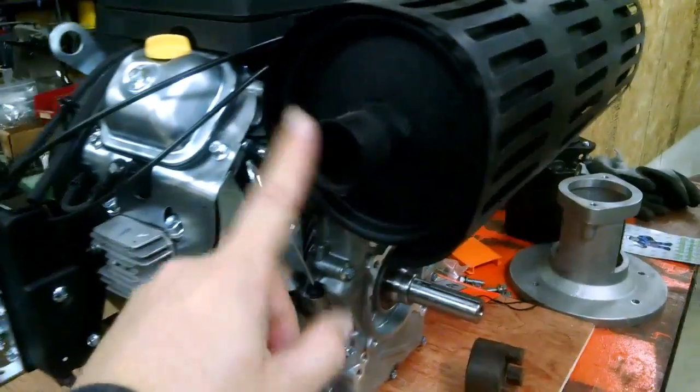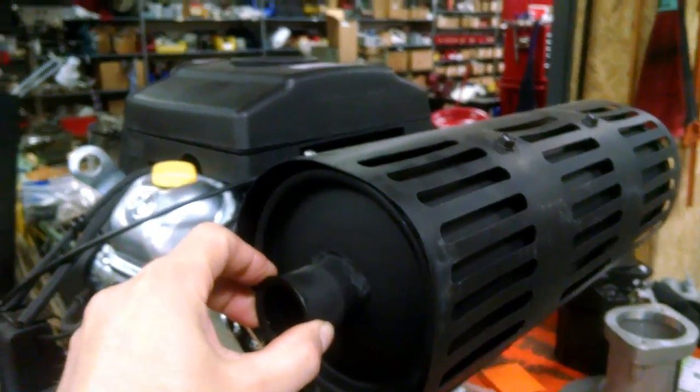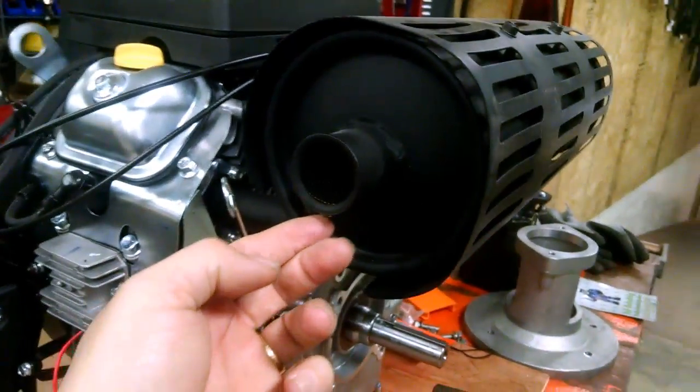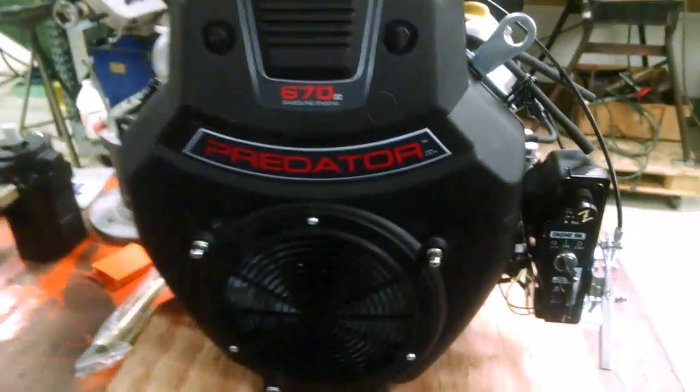The other thing I'm going to do is re-pipe the exhaust and get it up so it's blowing up and away from me while I'm splitting. That shouldn't be too hard — just a cap with a set screw — and then we'll give her a try. That's the Predator 22-horsepower engine.